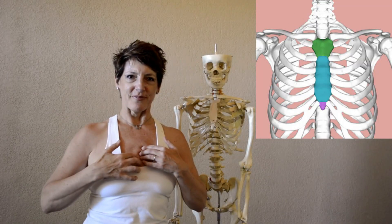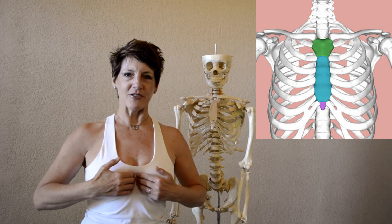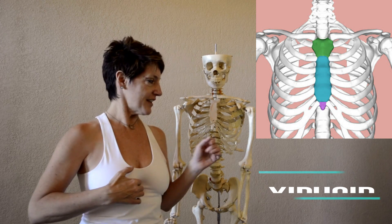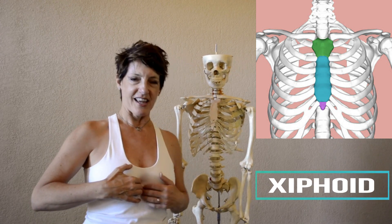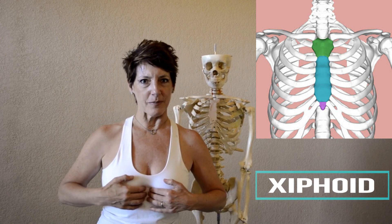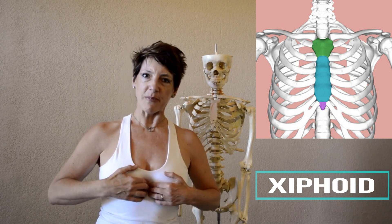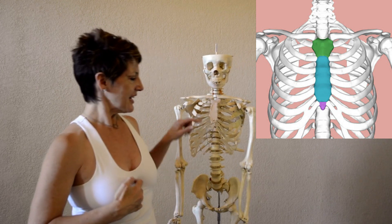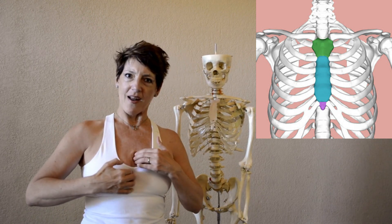Bring your fingers over to your sternum. Walk your fingers down your sternum to the very bottom tip, which is called the xiphoid process. Xiphoid is spelled X-I-P-H-O-I-D. The xiphoid process is the bottom tip of the sternum — it feels like it's all one bone.